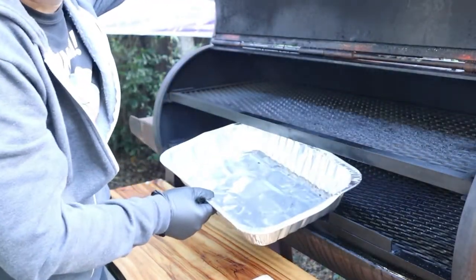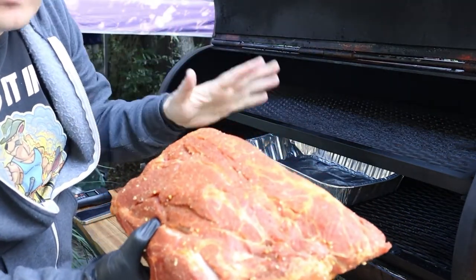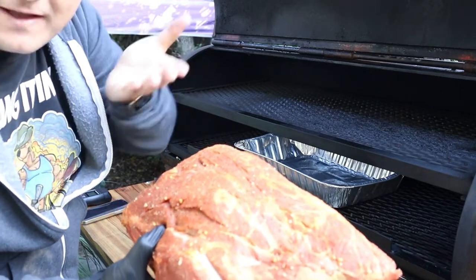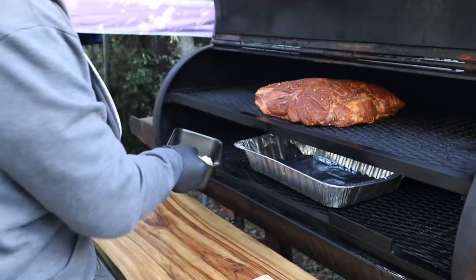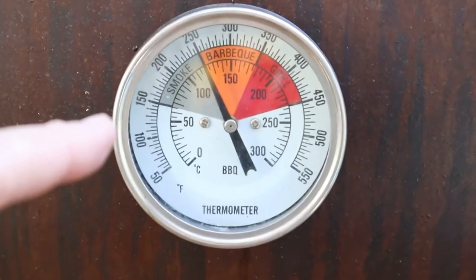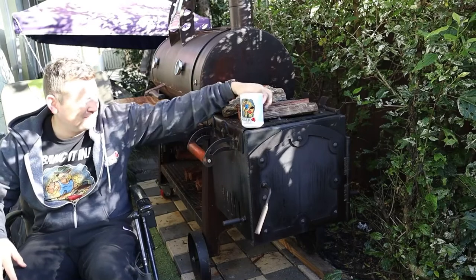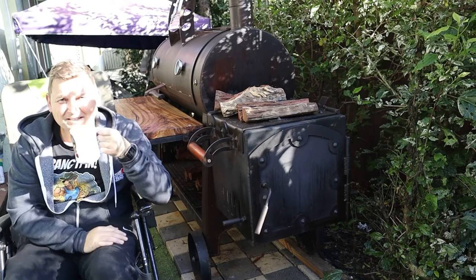If you haven't put your drip tray in by this stage, do yourself a favour and put it in now. Have the thickest part of the cut facing towards the heat — for a reverse flow offset like mine, the hottest part is actually opposite the fire. If you're using a bullet smoker, you can probably have the fat cap facing down. Don't forget the tallow. We're now sitting at about 250°F / 120°C — aim to keep it between there and a max of 300°F. That'll be perfect for the Boston butt. Now kick back, relax, enjoy your brew, keep warm by the smoker, and just chill out for the day.